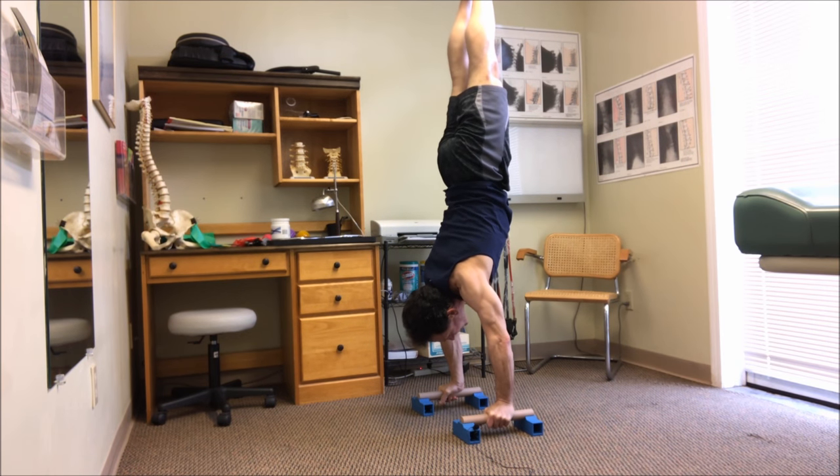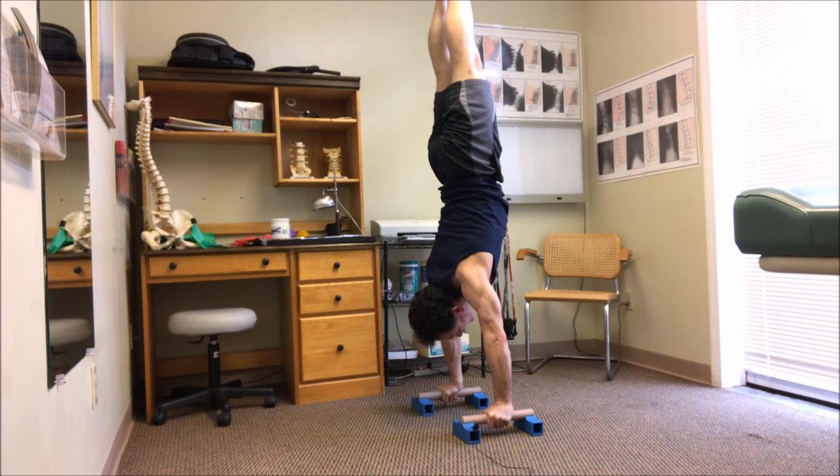Hi, I'm Dr. Joe DiMarco, chiropractor and owner of Oak for MedHealth, and today we're going to do a gymnastic workout with Parallettes. So let's do it.